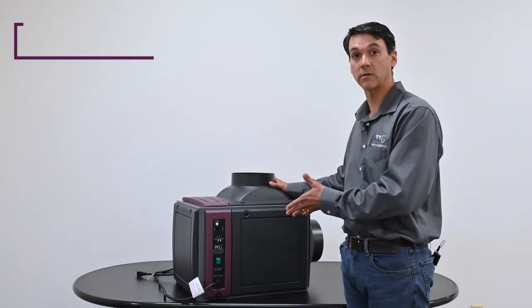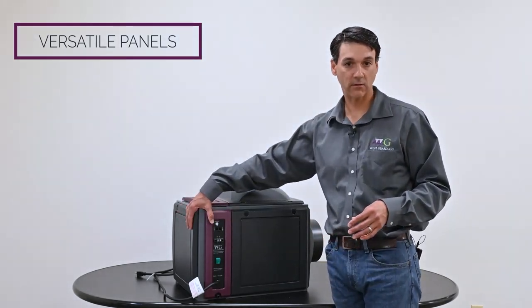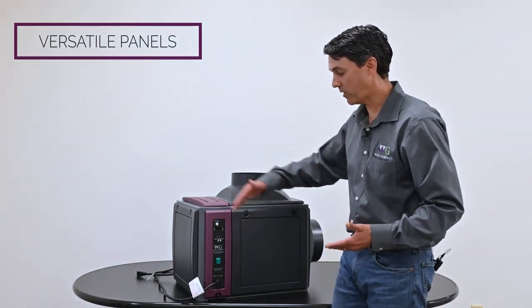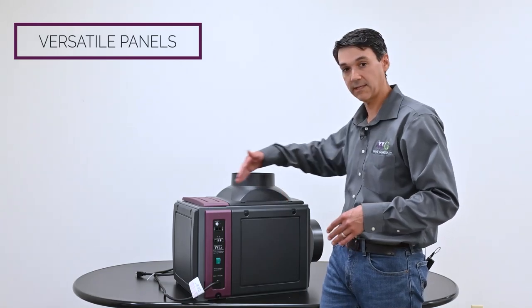Now we're going to talk about the evaporator section and the versatility of the panel design. These are composite design panels. The length and width are the same across the front, back, and sides. The duct collars are also the same size and shape.